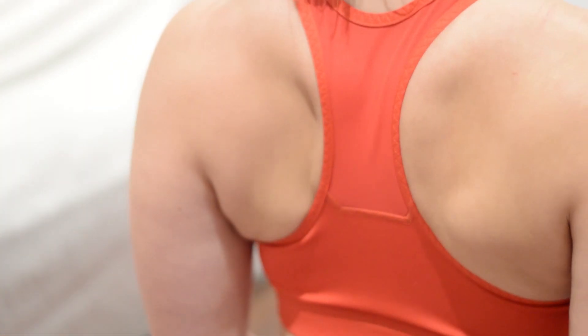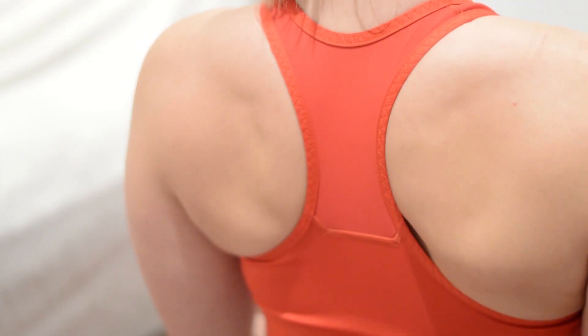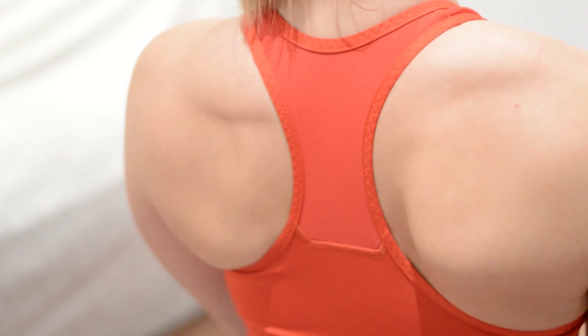So again, bringing the shoulders back, pinching it together, holding for a couple of seconds and then relaxing the arms back down. We're aiming for 10 to 15 reps of this exercise.